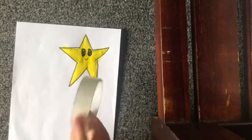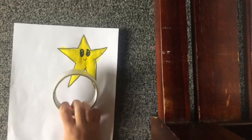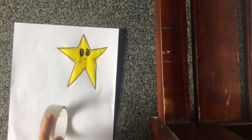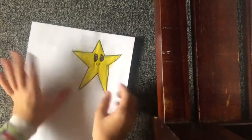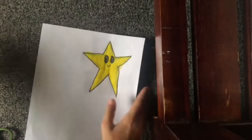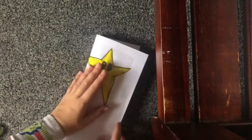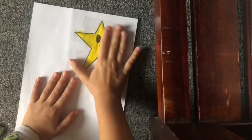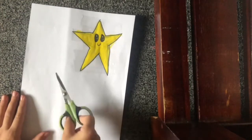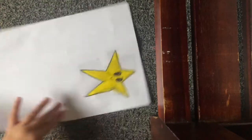Okay guys, let's do some tape magic. I've taped the star. Now we're gonna fold the paper in half like this. Now I'm just gonna cut it into a square so it's like this.